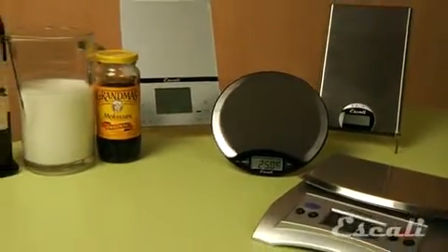Hi, I'm Theo Prince, owner and founder of Escali Scales. Let me tell you a little more about our liquid measuring scales.